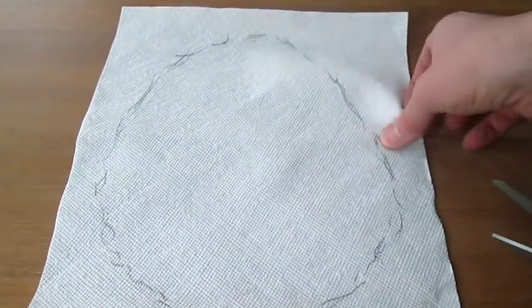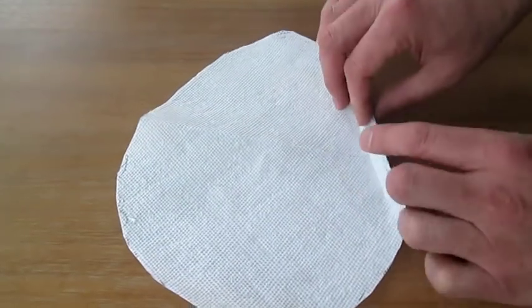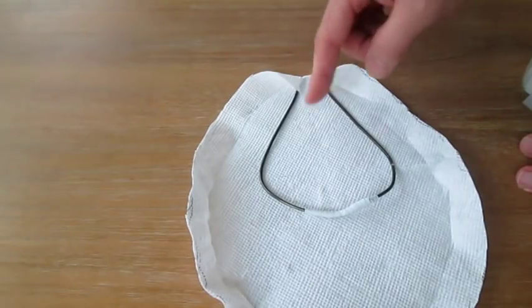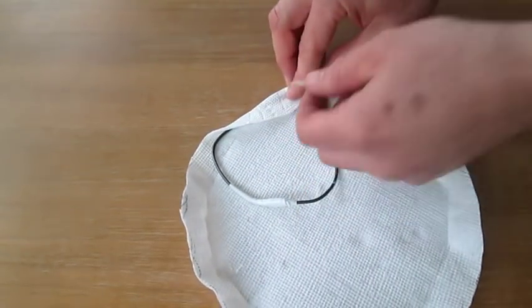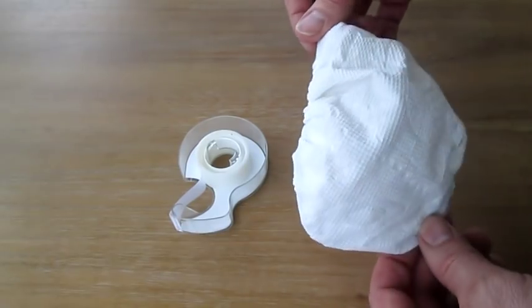Now cut this shape out with the scissors. Fold over one inch all the way around to create crease lines. This gets a little tricky as you go around because it bunches up, but you need to fold over your material and tape it down like this. Here I am halfway done, and here it is completely taped.